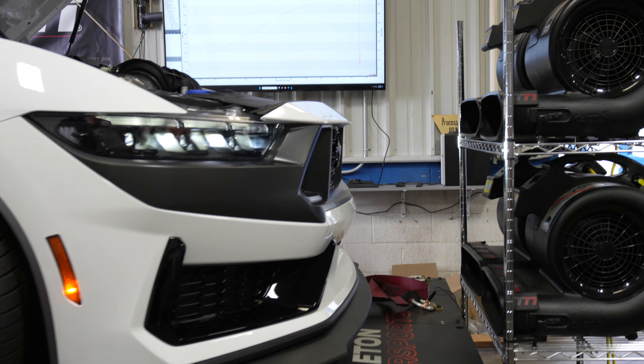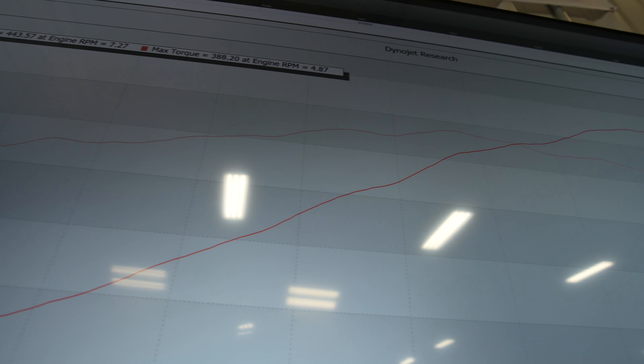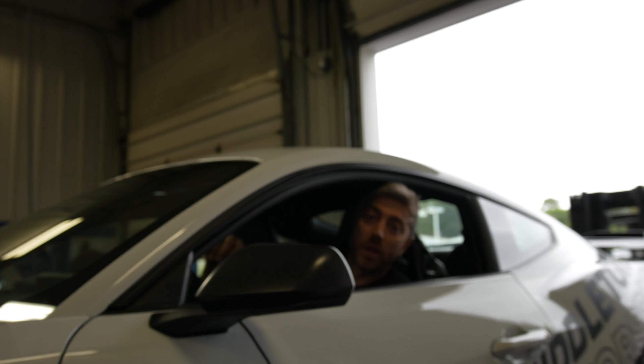Right about where we were before. We made 444, 443 horsepower and 388 torque - pretty much right on from where we were. So we're going to get to work and pull those carbon traps out.